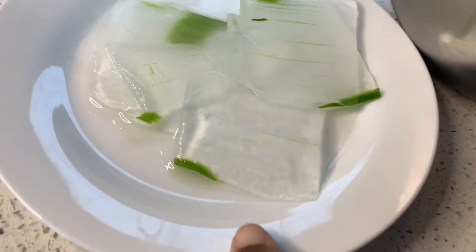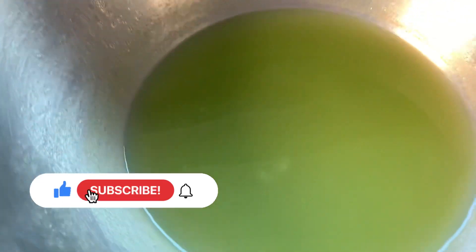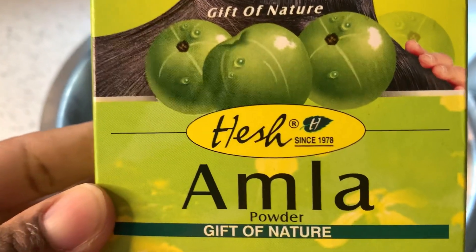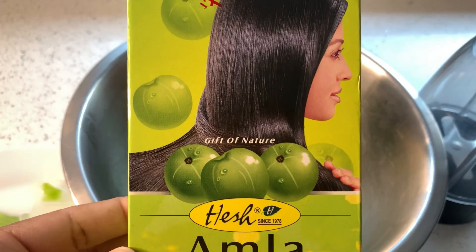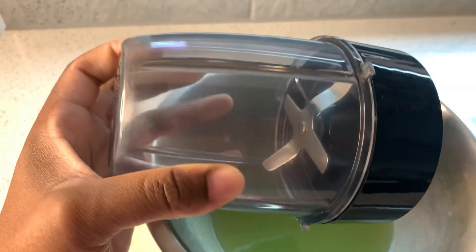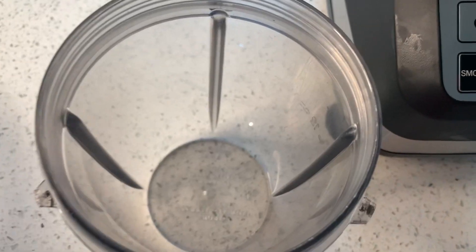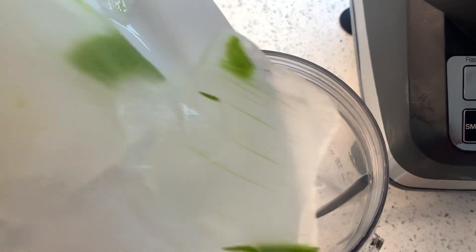We're going to start with aloe vera gel and cactus. This is my already-made cactus — it's looking a little watery because it stayed outside without being used, so it became a watery consistency. I'm also going to use amla powder. This is a powerful treatment that can thicken up your hair, and amla is known to increase the volume of your hair.